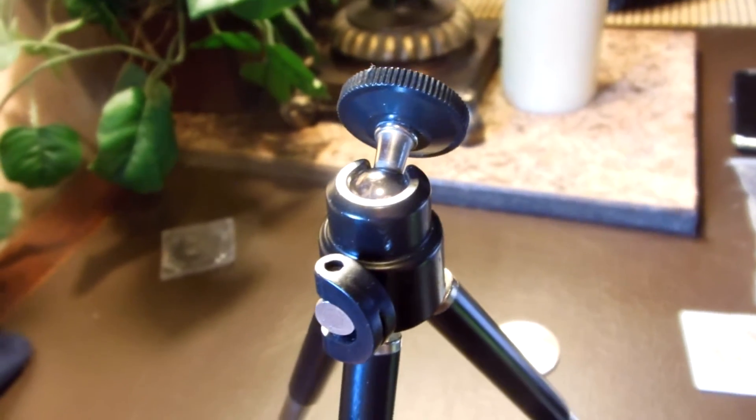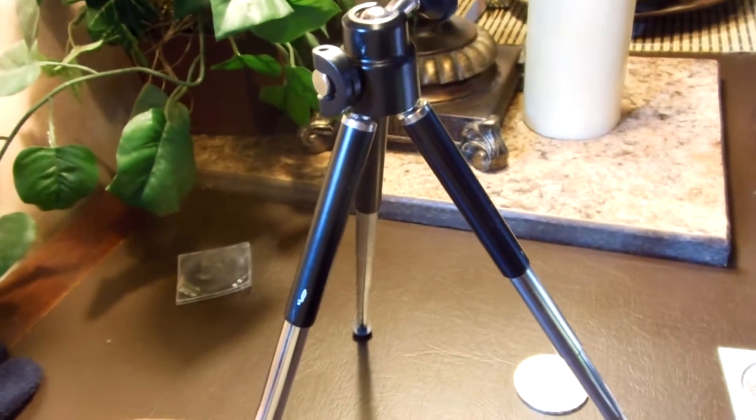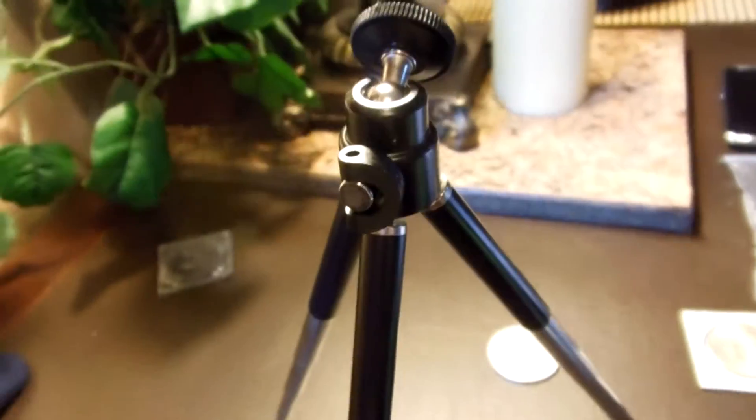Hello YouTube, Silverino in the house, and I got myself a tripod. Got it at the swap meet. He wanted $10 for it. I said $5, he said $10, I said $6. Sold. So anyway, let me set this up and start filming.